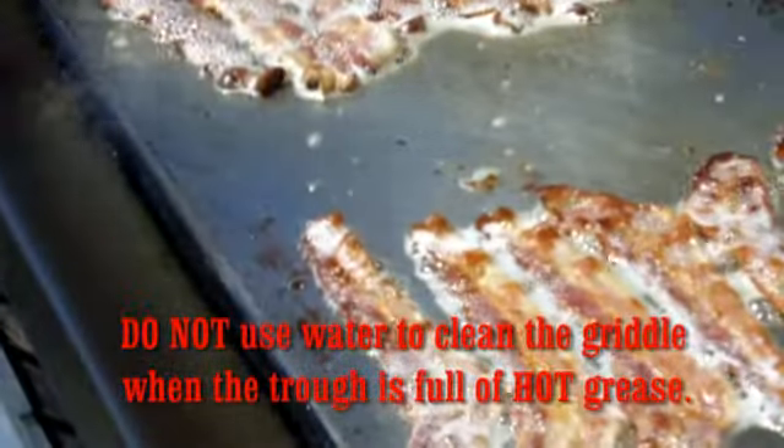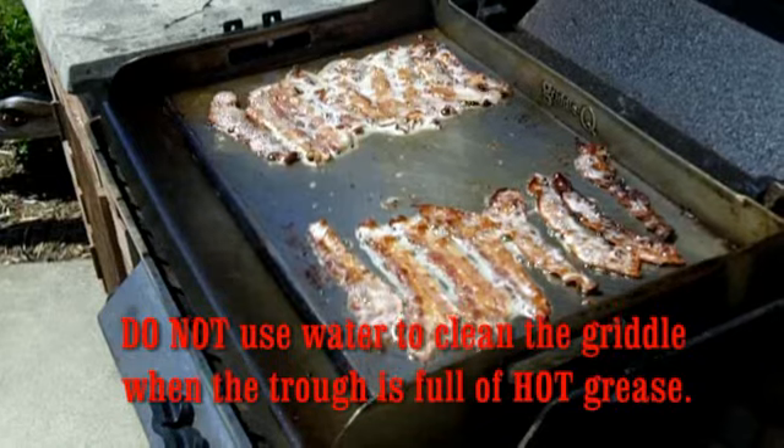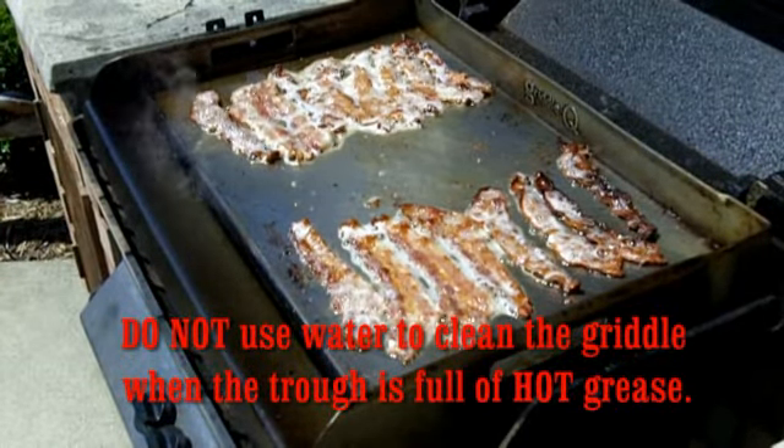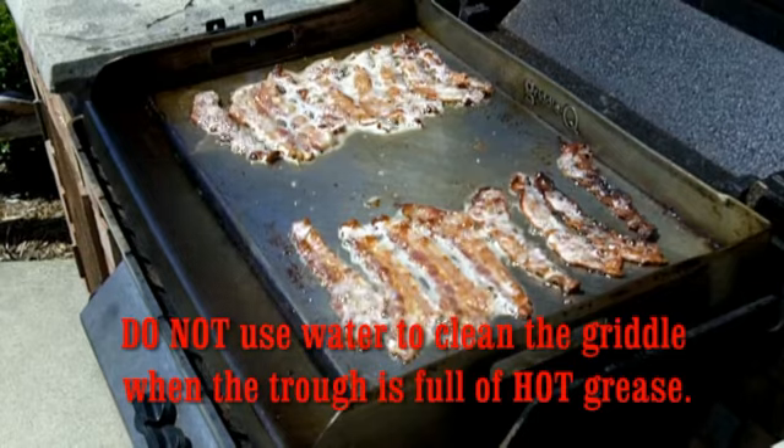Now this is one of them times where you don't want to use water. Too much grease and fat — do not use the water in this case.